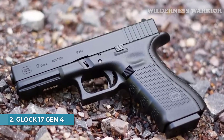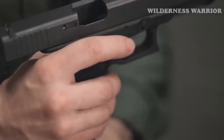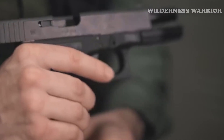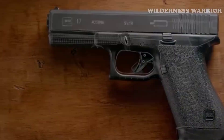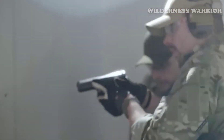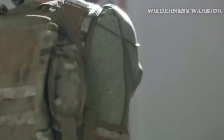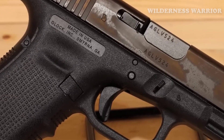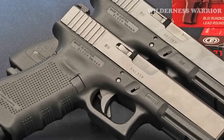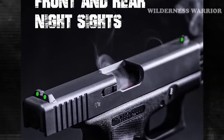Number 2: Glock 17 Gen 4. The Glock 17 Gen 4 offers optimal firepower and ease of use with its 9mm chambering and lightweight design. Its safe-action trigger system ensures safety and simplicity in critical situations, allowing for quick and instinctive shooting. The modular backstrap design enables users to customize the grip for enhanced comfort regardless of hand size, and the rough textured frame improves grip traction even in adverse conditions.